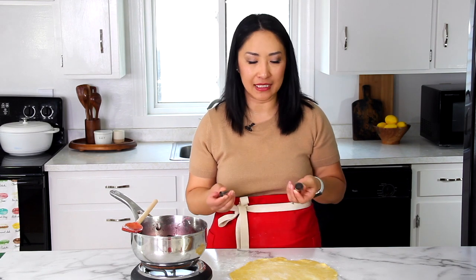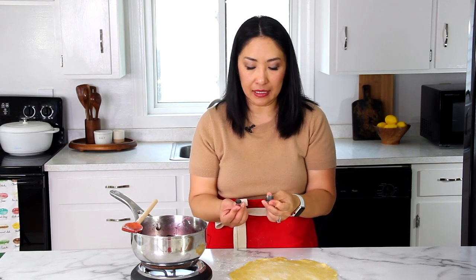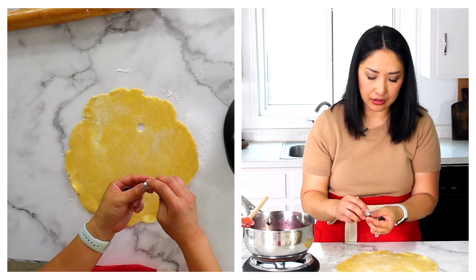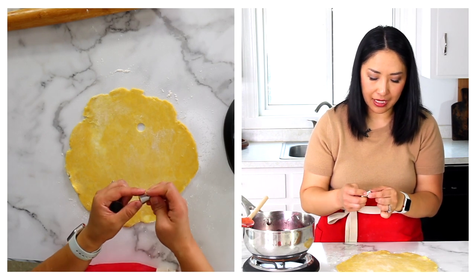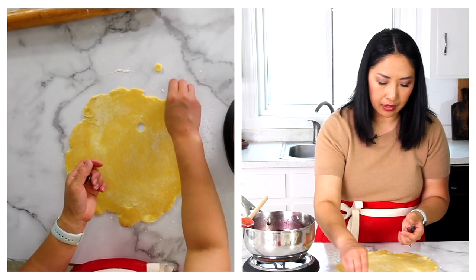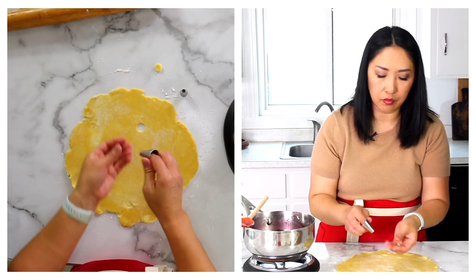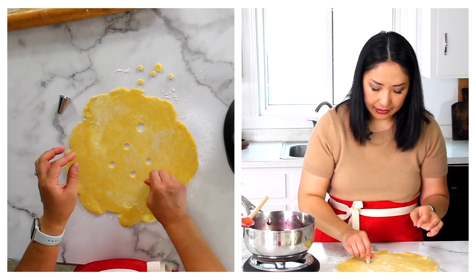I rolled out my top crust. I'm going to show you a super easy, simple way to cut out the top. We're not going to do a fancy lattice or fancy designs, but I find this design super cute and very easy to do. For this, we need a piping tip. If you have a round piping tip, that's great. If not, that's okay — we'll just use the back of the piping tip and cut out little circles like so. Don't throw out the circles because we'll use them to decorate the crust. You can use different sizes if you'd like. We just need a little hole to let the steam escape.